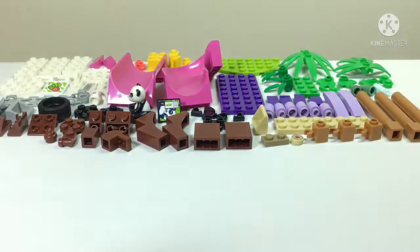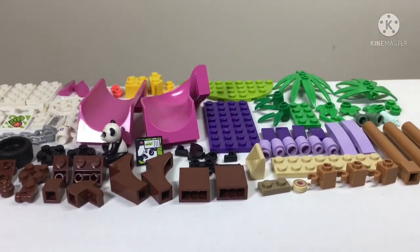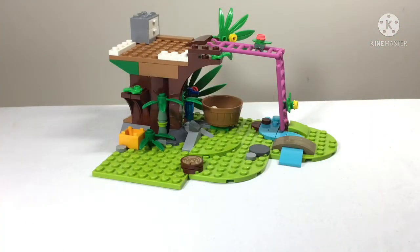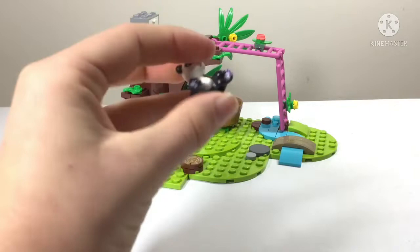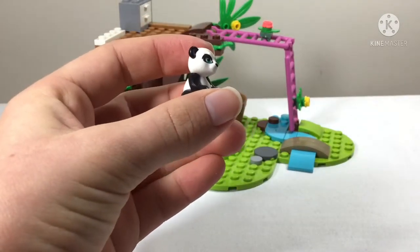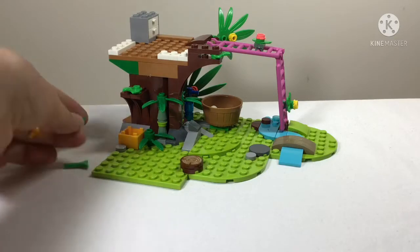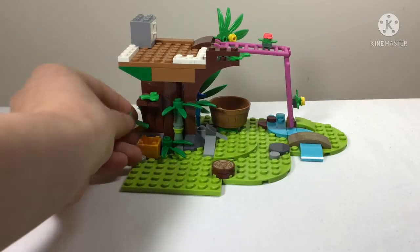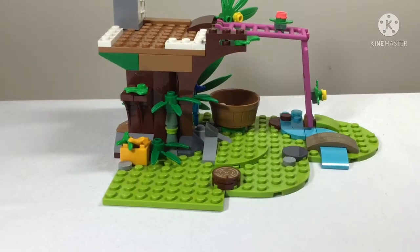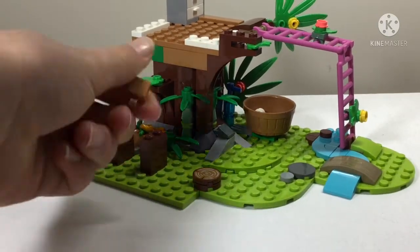On to the final bag - after sorting we have fewer natural pieces, more bright colors, and our third and final panda. This panda is adorable with blue eyes and mud patches on her, and she is unique to this set - your only chance to get this panda with blue eyes. In this box we also get some pre-cut feed and some dried-out sticks, presumably for feeding the pandas.